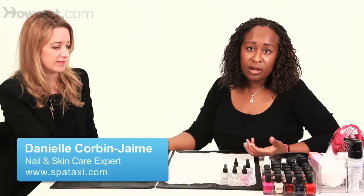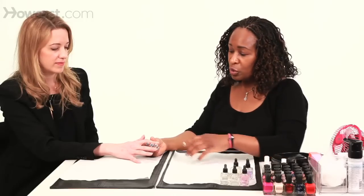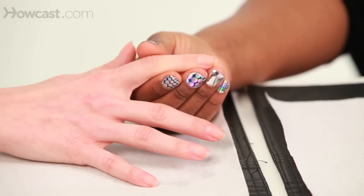I always recommend never cutting your cuticles. If you use a good quality cuticle remover, you'll never have to cut your cuticles. The only thing you'll ever have to do is cut the flyaways. If you look at the finger right here, you'll see that there's a little bit of dead skin left.